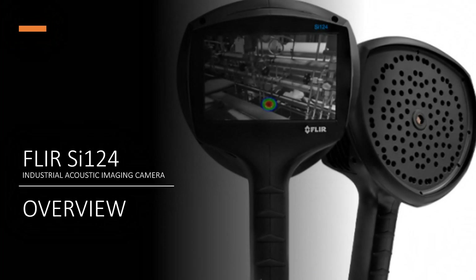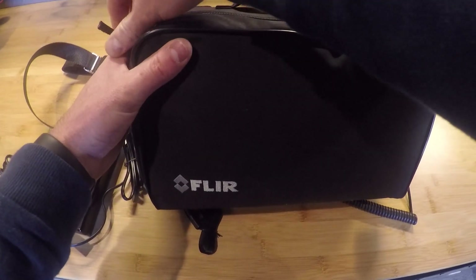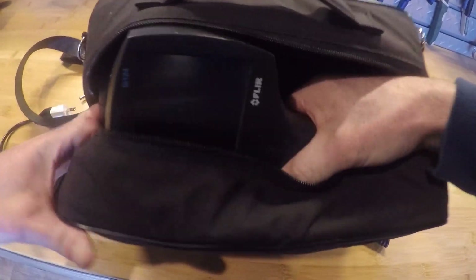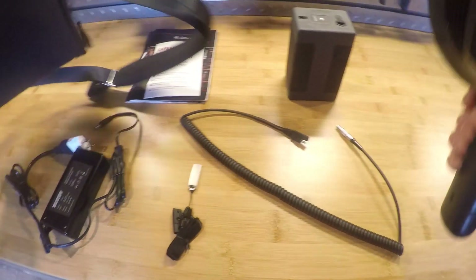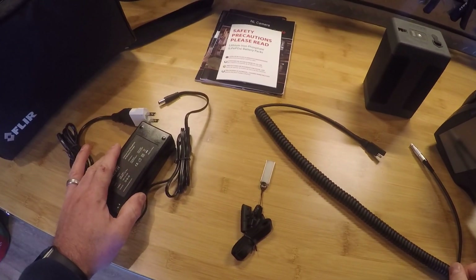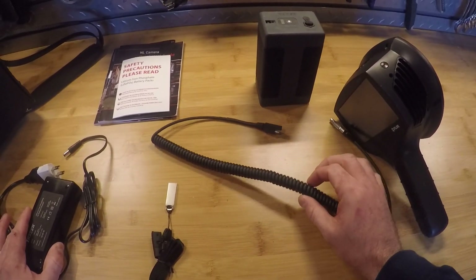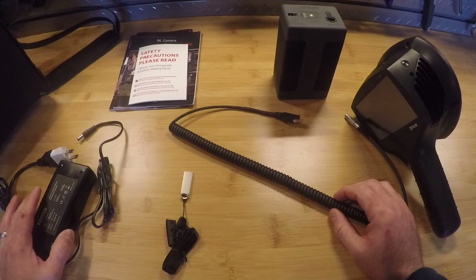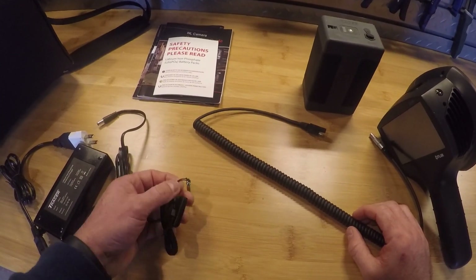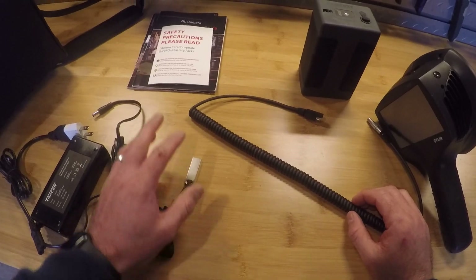What we're going to be going over today is the camera operation and the interface of the instrument itself. Here we have our FLIR SI-124 sonic imager and the carrying case that is included. In the box, we have our charging cable on the left-hand side that charges the battery power supply, which is hardwired to the camera during operation with the coiled cable. The USB for data transfer plugs into the top of the camera, and quick start guides are also included.